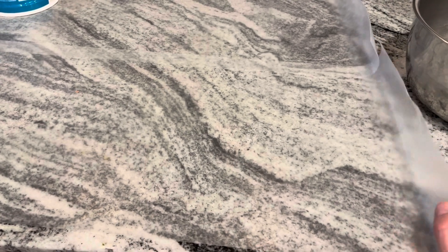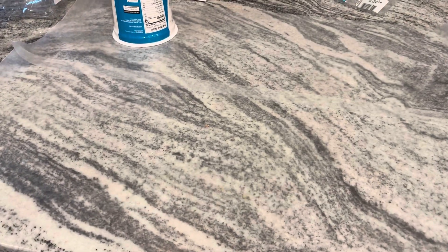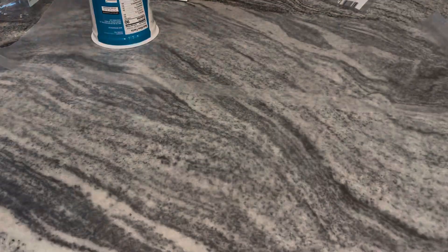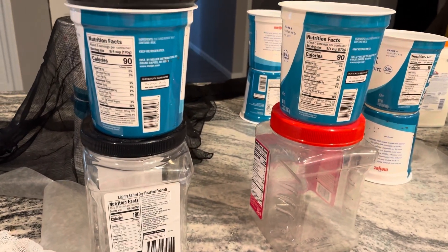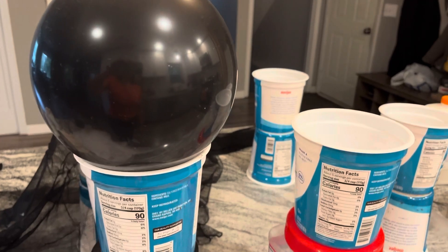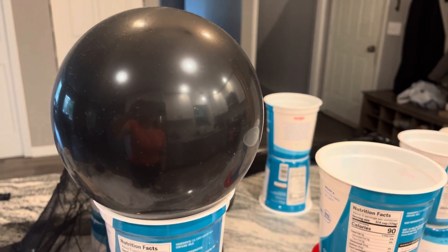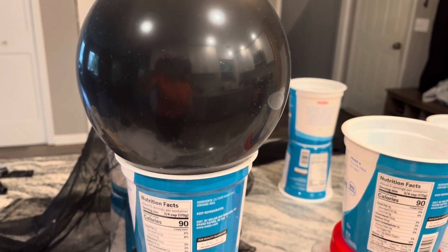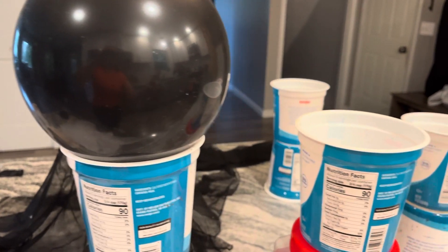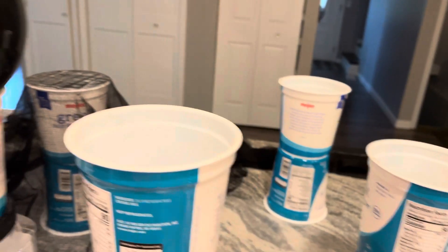Be sure to set some wax paper or parchment paper out on the counter because this is going to get messy. I've stacked my containers because this is how tall I want my ghosts to end up. Then I blew a balloon up and set it in the container, but I only partially blew it up because I don't want the head to end up too large, and I'm going to do the same for each of these containers.